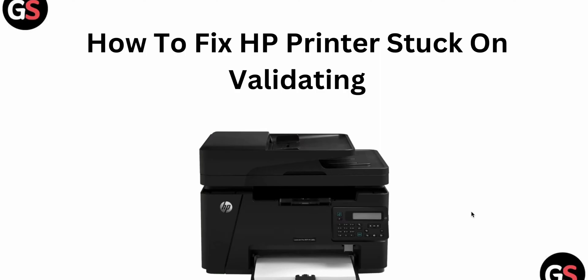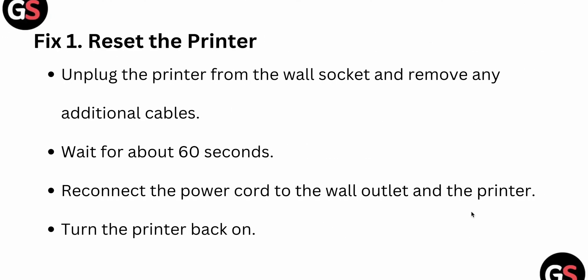Welcome back to the channel. In this video, we will see how to fix an HP printer stuck on validating. If you're facing this type of error, you are not alone — many users are having this issue. In this video, we will find some relevant ways to resolve it.